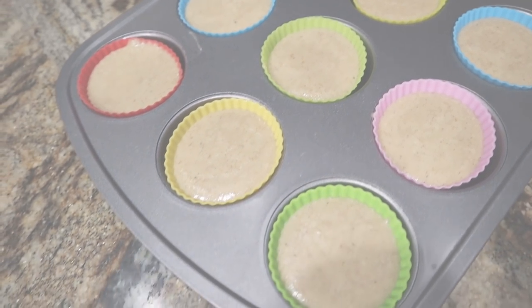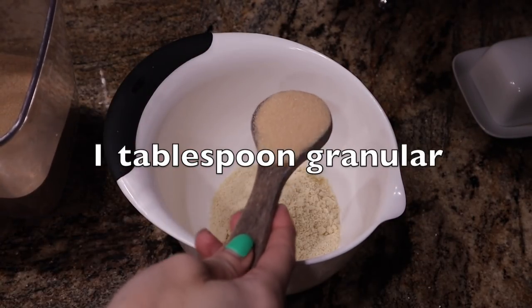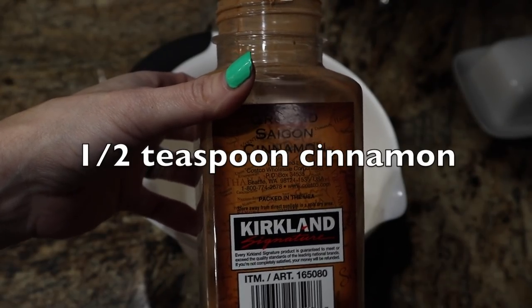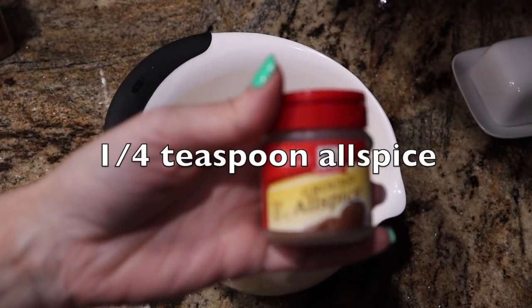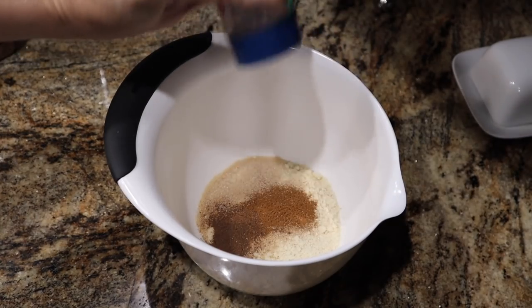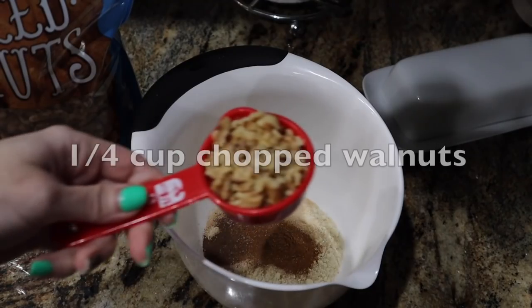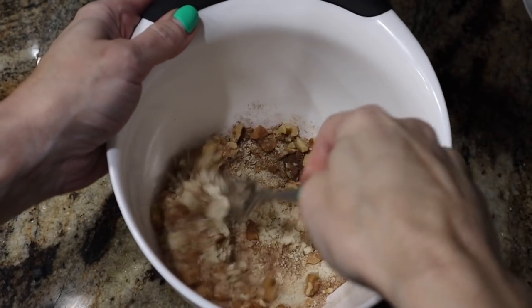Now we're going to make the crumble topping. That's half a cup of almond flour, then one tablespoon of granular sweetener. For the seasonings: one-fourth teaspoon of nutmeg, half a teaspoon of cinnamon, one-fourth teaspoon of allspice, and a pinch of salt again.